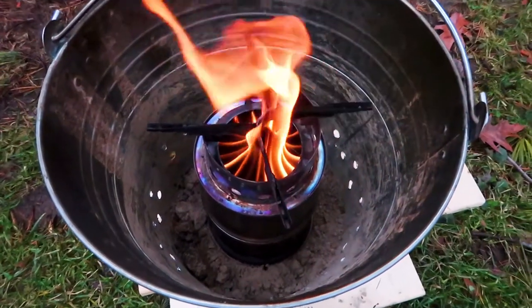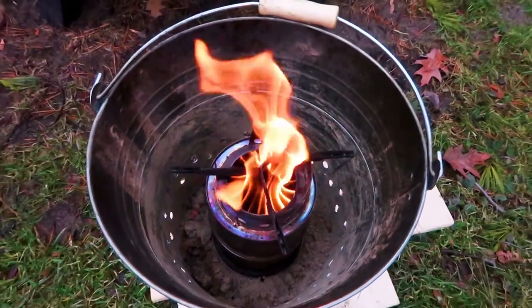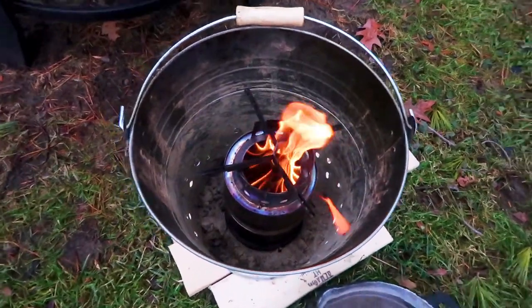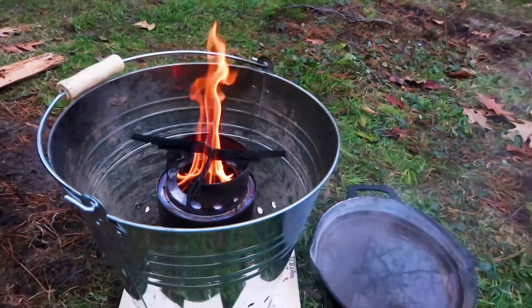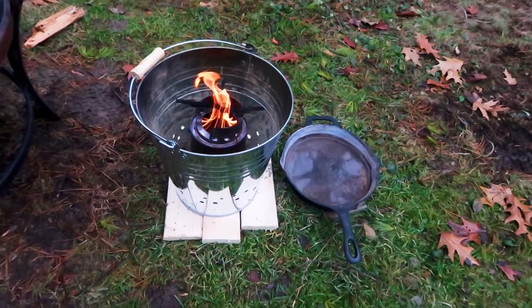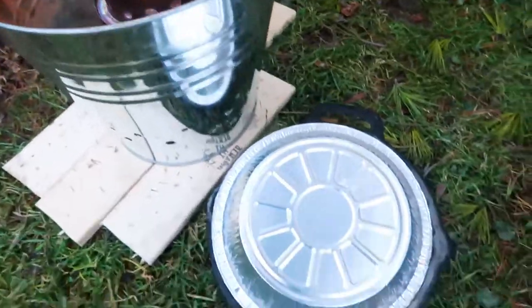Today we're going to learn how to combine a wood gas stove and a steel bucket in order to make a very simple cooking system which is quite effective. What I've done is take a steel bucket, drill some holes near the bottom of it and put in some soil into the bucket to raise the wood gas stove up a little bit so that the handle of the cast iron pan just clears the edge of the bucket. It's a very simple technique.